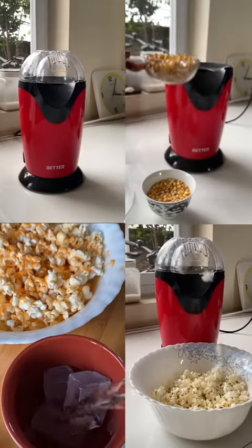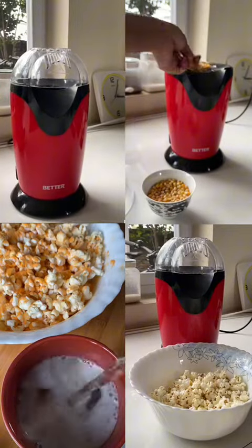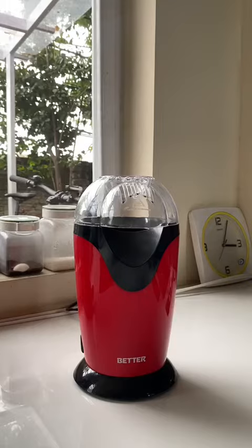The weather is very good. Today we will eat cheese popcorn using a popcorn maker. Now we will use the better home appliances.